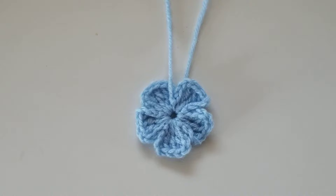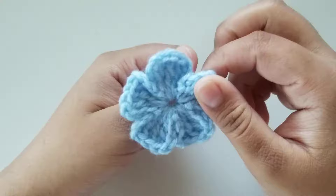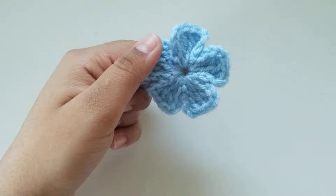For this video, you're going to need a hook of your choice and a yarn of your choice. The yarn size that I'm using is category 4 yarn and the hook size that I'm using is a 3.75mm crochet hook. This video is going to be for absolute beginners, so I will be going slow and showing you how to do each stitch step by step.